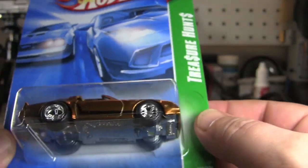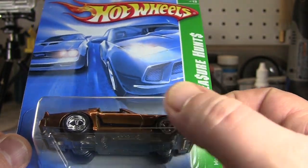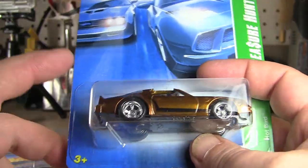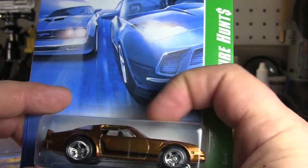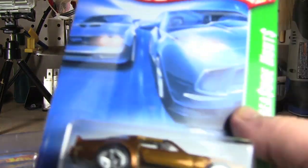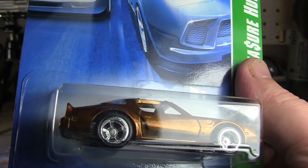This is under treasure hunts. Unlike the new ones, they don't really say treasure hunts or anything on the supers. On the regular treasure hunts you've got the little flame and a little writing behind there. I just wanted to share that with you — a couple of little finds that I discovered were out there that I didn't know anything about. I'd really like to get another one of these so I can crack it open and put it in the display cabinet.